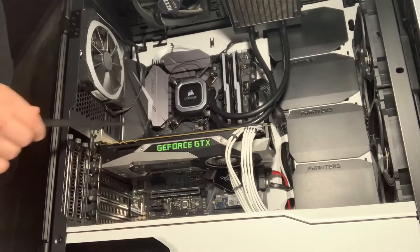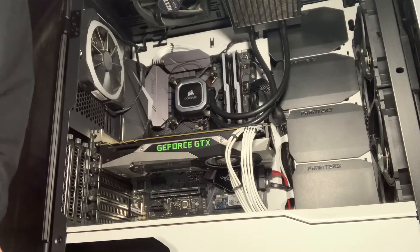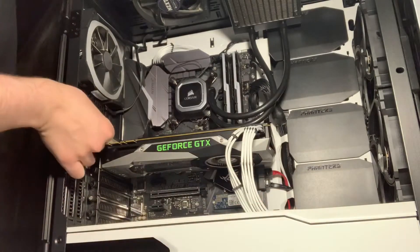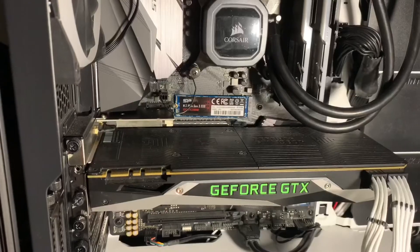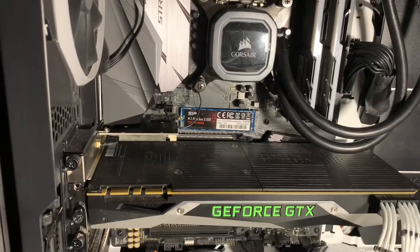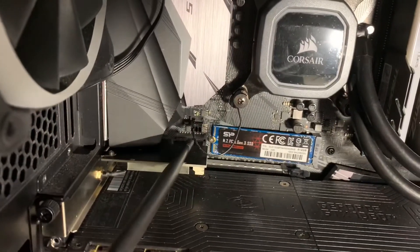The second step after you stick it in the slot is to screw it in right there. As you can see, we have the little card in that slot that I pointed out earlier.